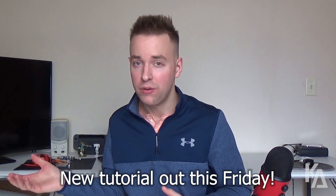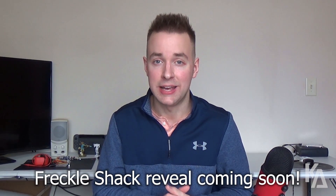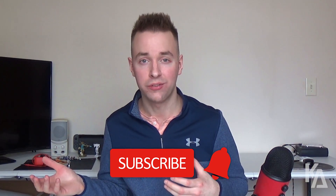Thank you so much for watching today. Keep an eye out for later this week when I've got another Game Boy related tutorial coming out on the channel, which I've been working on for a couple of weeks — I think you guys are going to like that one. Also keep an eye out for the official Freckle Shack Game Boy Color backlight kit reveal video, which will be coming a couple of weeks after that. Once that kit gets in my hands, I'm going to be working on that and only that. If you watch anything on my channel, watch that video. If you like this video, please leave a like below and consider subscribing if you want to see more content like this or tech tutorials in the future. You all stay awesome and I'll see you in my next video.